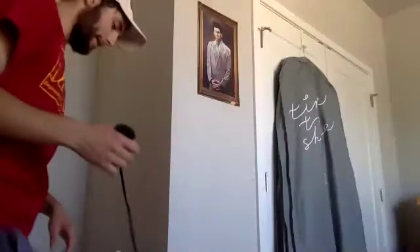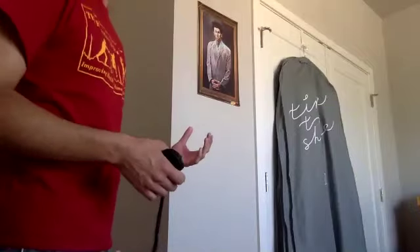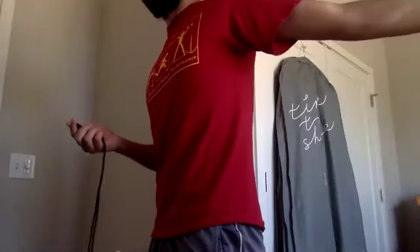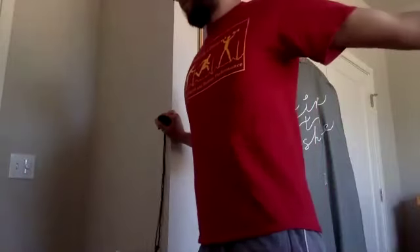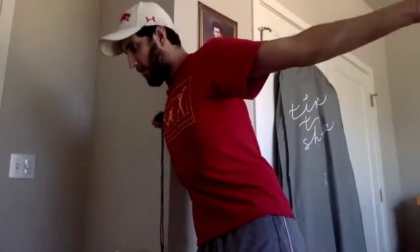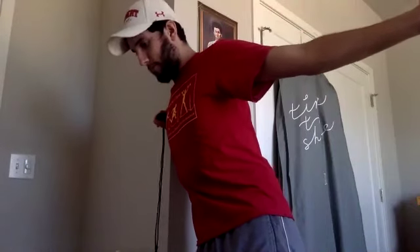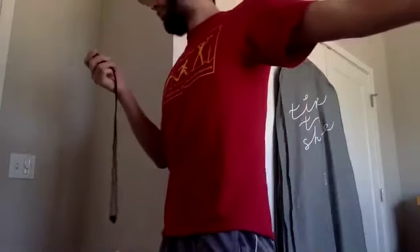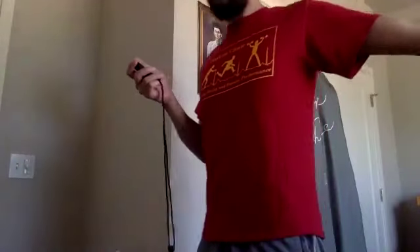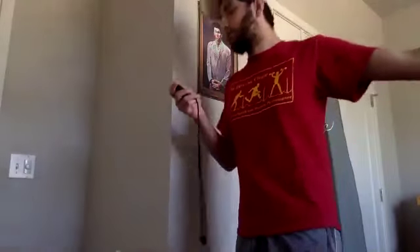Ten more seconds. Three, two, one — relax. Very good. Let's go ahead and switch sides — I'm going to turn my body so the other side is now facing the wall and place my hand on the wall, turning away. Go ahead and start, 30 seconds. Ten more seconds — I'm going to enjoy having an entire wall to do this when we end up back in the clinic. Three, two, one — relax. Very nice.